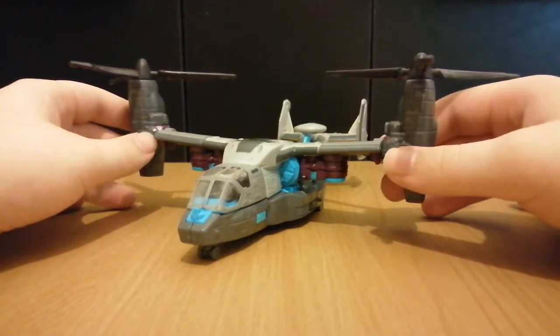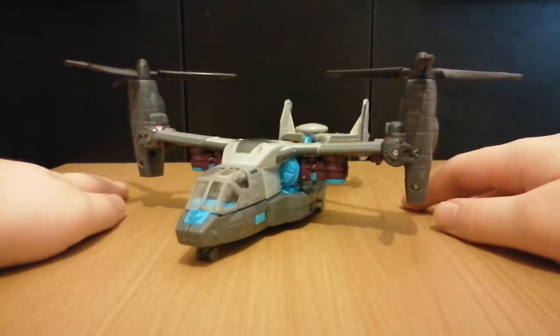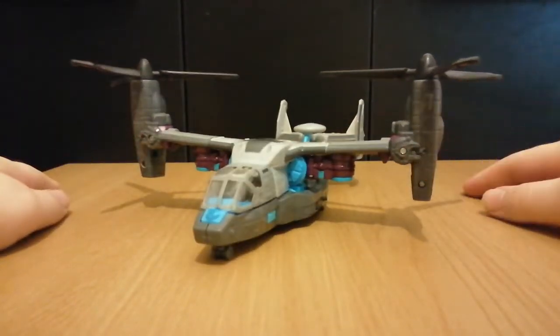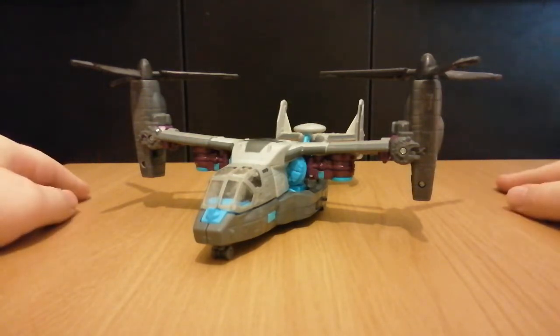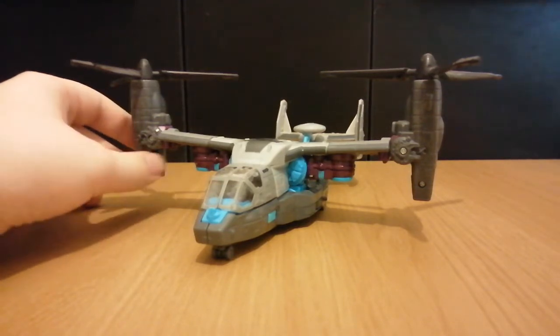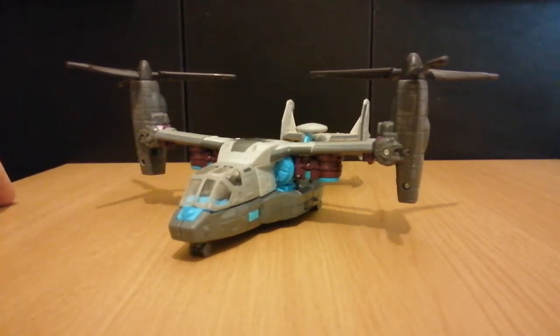I would get him out for a comparison, but I didn't think to, so I'm not going to. In my opinion, Animated Megatron's not really an Osprey — sure, he is a dual rotor helicopter, but he's more of a freelance design. That's pretty much it for the vehicle mode, so let's transform this guy.